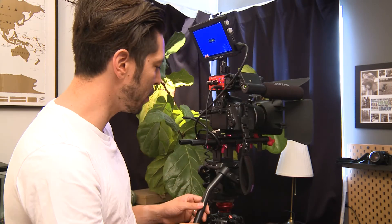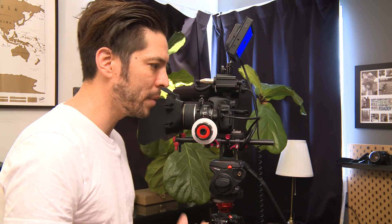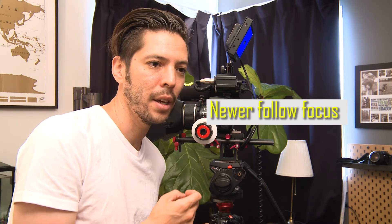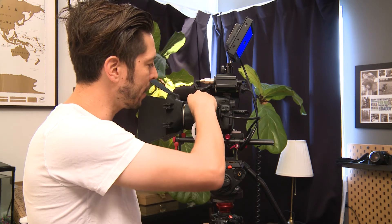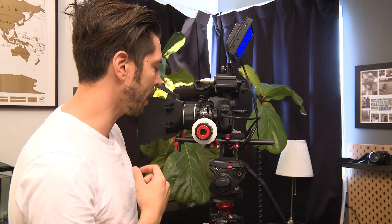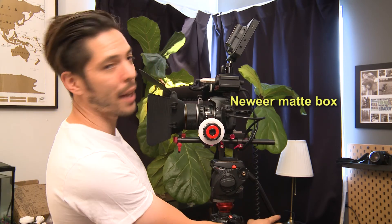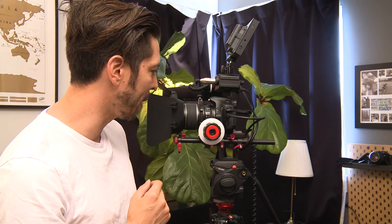We also have the Neewer follow focus. I really like Neewer products — I've never had any issues with them. This follow focus has given me some beautiful shots. There's a ring around the focus ring and you can pull focus in or out very smoothly. The matte box is just a plastic piece there to block any light coming in — there are no ND filters on it or anything else, it's very basic.